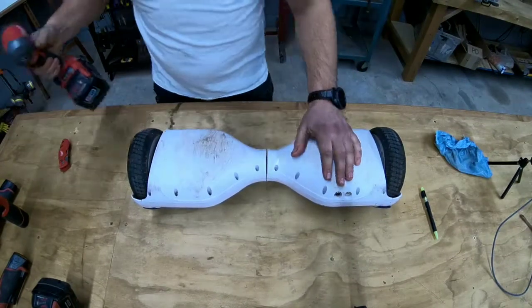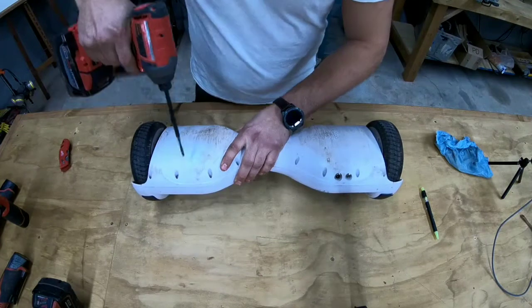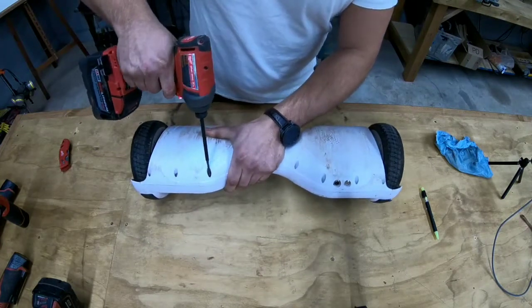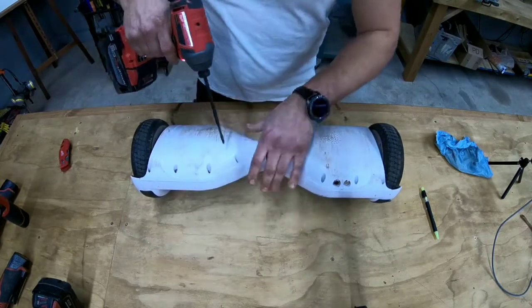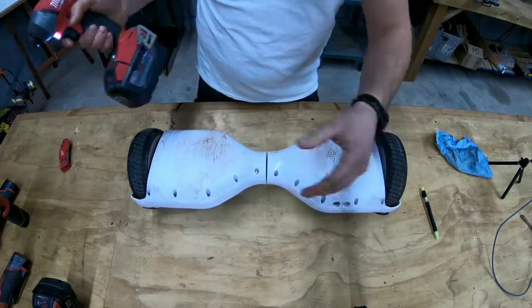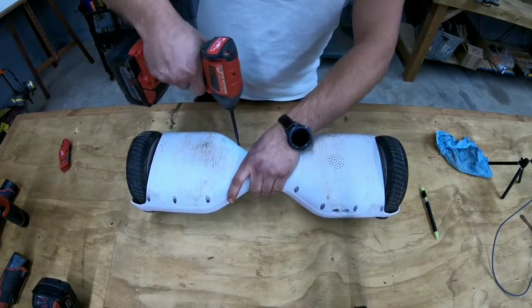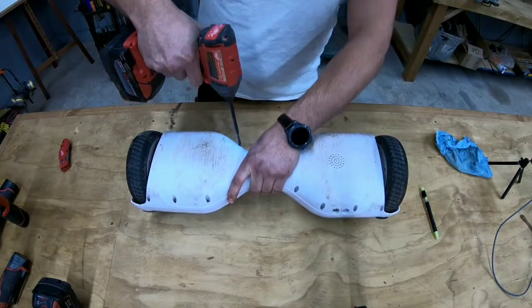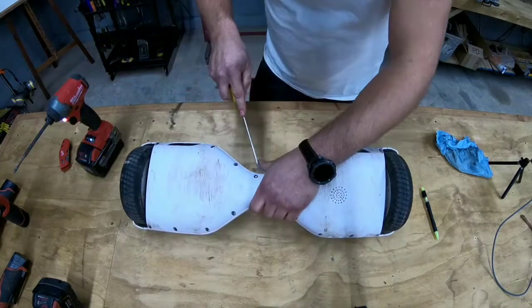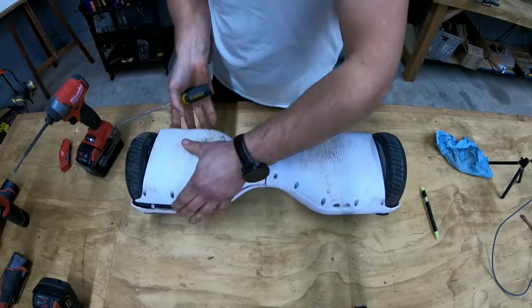We're going to start taking this apart. What we're going to do is just take the back cover off for now so we can see exactly what we're dealing with. I want to take off the battery, or at least disconnect it, so I don't electrocute myself. I'm just going to pop this cover off — there's the first cover off.